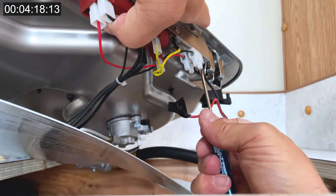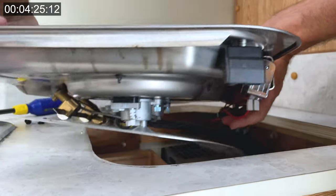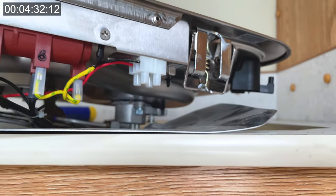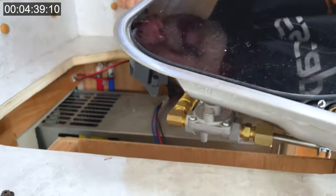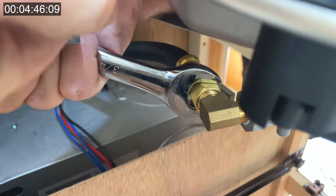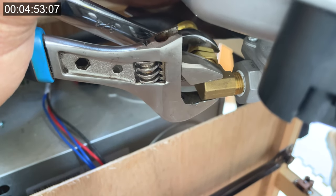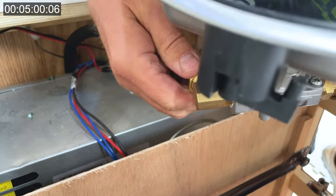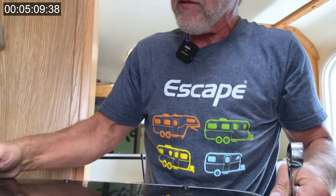Now we can tape the negative one too. Now that our 12-volt wires are off, we'll get the gas line off. I use a crescent wrench on the valve body and a three-quarter inch on the nut. Righty tighty, lefty loosey. You might have a little bit of residual gas in the lines — if you smell that but you've turned off your gas, there shouldn't be an issue. And that is our old one taken out.